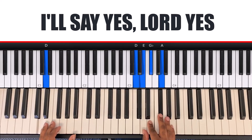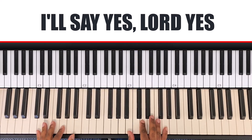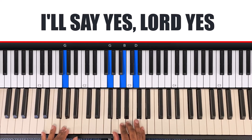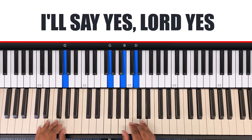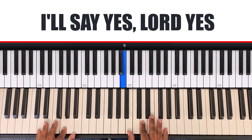Continuing: I'll say yes, Lord yes, I will trust him and obey. On that chord, my left hand is G and my right hand is B, D, G. Then the next chord — you keep your hands on the G chord for 'when your spirit speaks to me.'